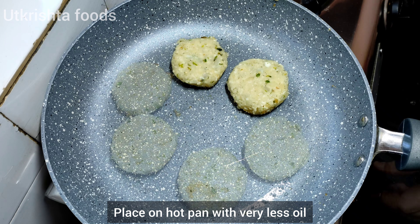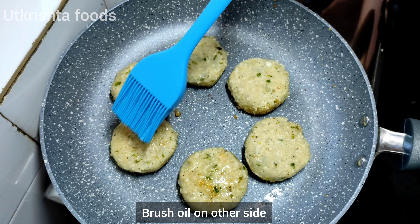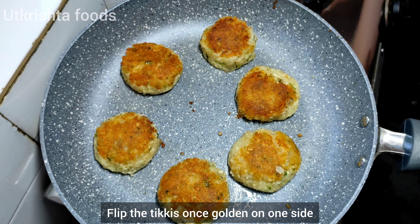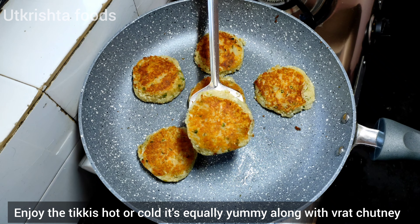After that, you have to warm the stove and keep the bits on it. Put in a little oil — both sides will be golden brown. The reason to use less oil is that there is no binding ingredient in it, and if you put more oil it will fall apart. That's why you put it in less oil.